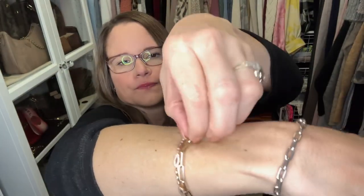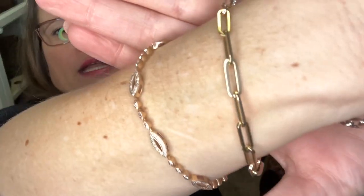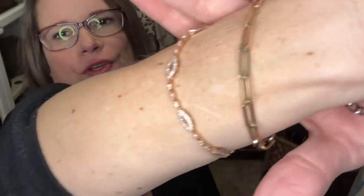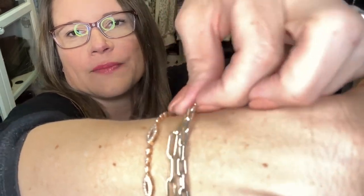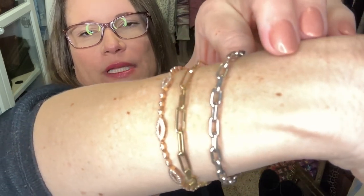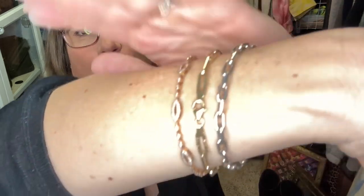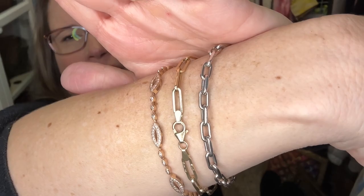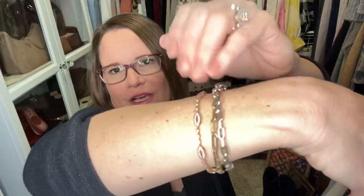The other new thing I wanted to show you is this particular paperclip bracelet in the middle — it is in 14-karat yellow gold, and you can see the links are elongated compared to the one I got from Etsy. This one in the middle I got from Sam's Club and it was probably half the cost. It's a little lighter weight but really sturdy — I tried to bend one of the links and I couldn't. It was priced at $199 and it was on the website, so I'll link it.